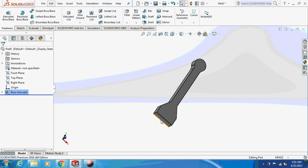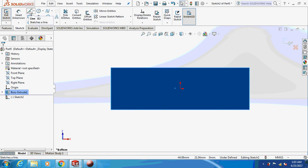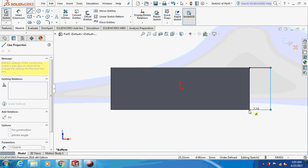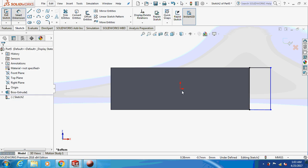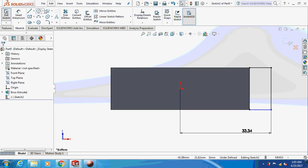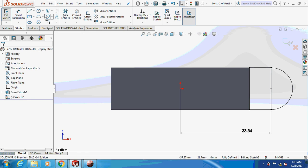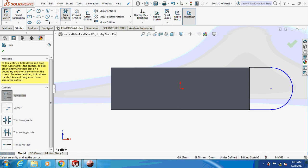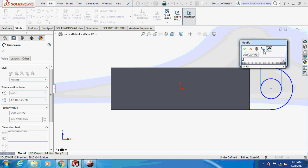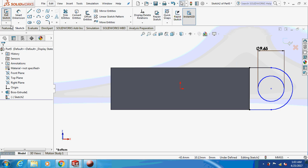After this, just sketch on this face. Smart dimension this thing as 33.335. I'm going to take an arc and dimension this as 9.65 mm. This is the design sketch, and now I'm going to extrude this.